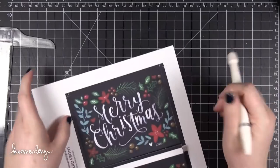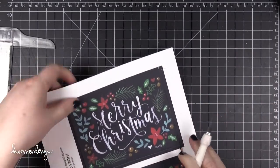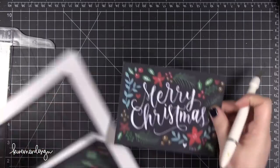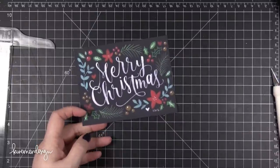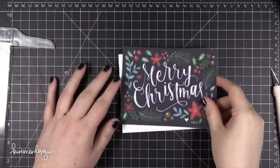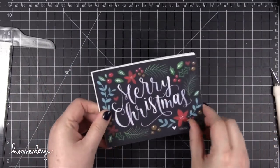Okay, looks like I've got just a little spot here that didn't cut all the way through. So there is my printable. Now all I have to do is take an A2 card that I've already cut down to the right size and folded it. I'm going to be gluing this right on top of the card.